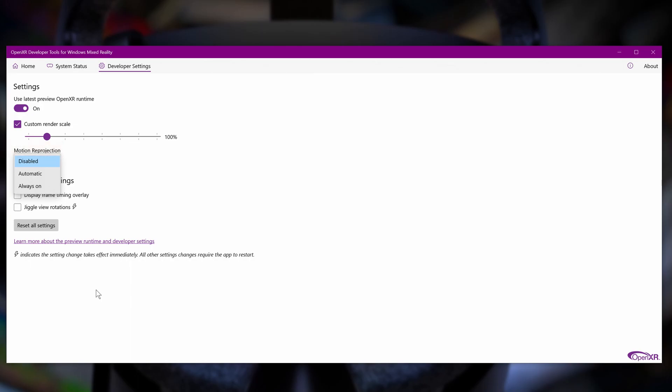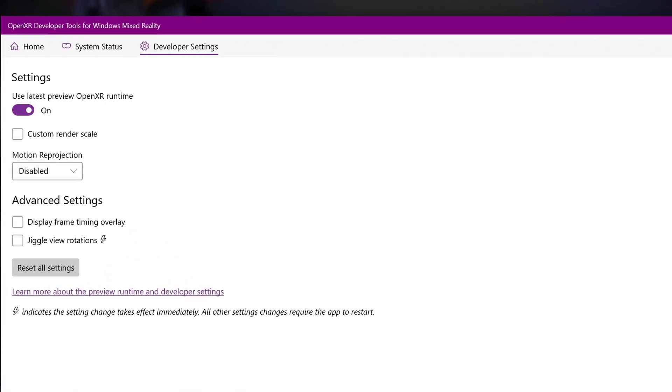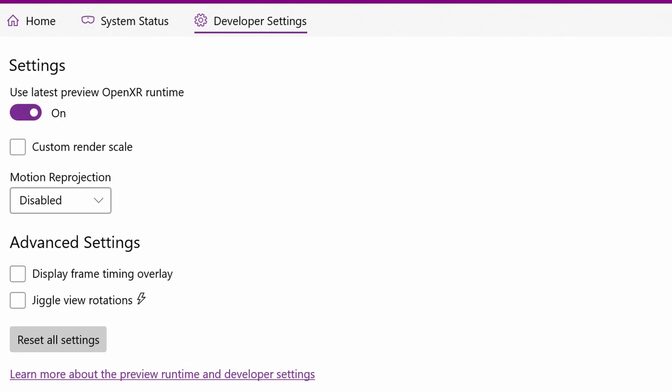The option currently highlighted is Motion Reprojection, and you have three options: Disabled, Automatic, and Always On. Motion Reprojection has a number of names — asynchronous time warp, asynchronous reprojection. In essence, it's a method of creating additional frames on the fly so that VR headsets can reach a reasonable frame rate and not be stuttery and jerky, which can invoke motion sickness as well as poor performance. The settings I settled on are: the latest preview on, Custom Render Scale not ticked, and Motion Reprojection disabled.